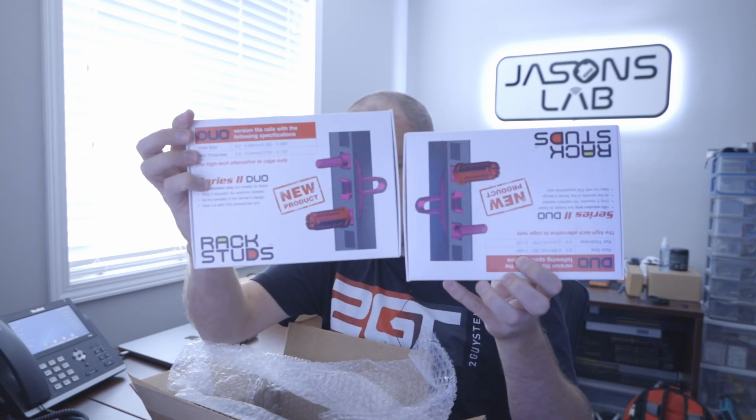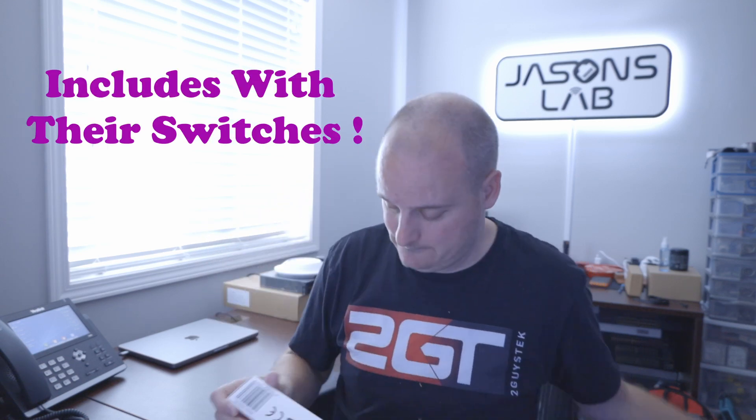So in this box, I'm going to open it and show you guys. It's pretty sweet to see people that watch my channel send me stuff and say that I do a good job. That's encouraging. In this box: two big boxes of Rack Studs Series 2 Duos. Now, these are the all-in-one ones, and these are the exact same ones that Alta Labs uses on their switches. Look at that — exactly the same. These are the cat's meow.